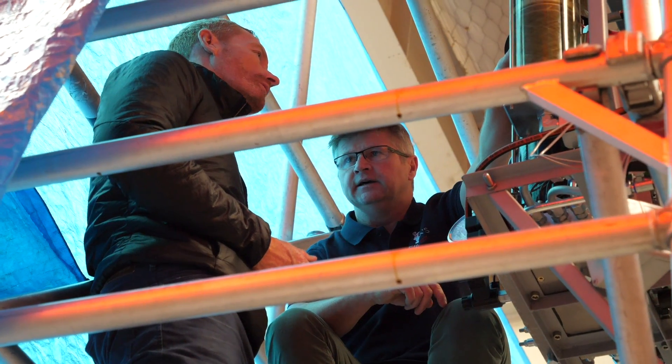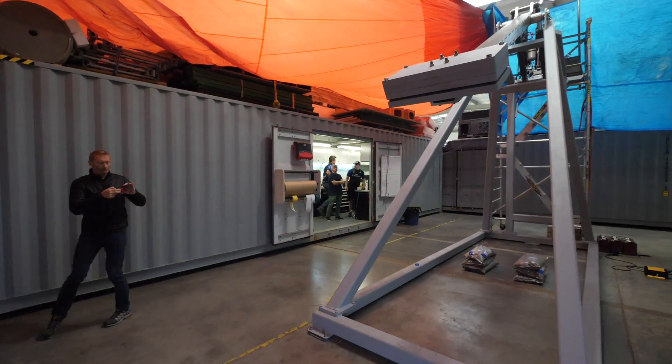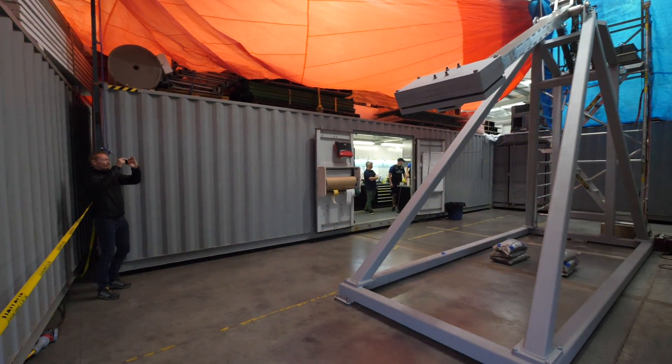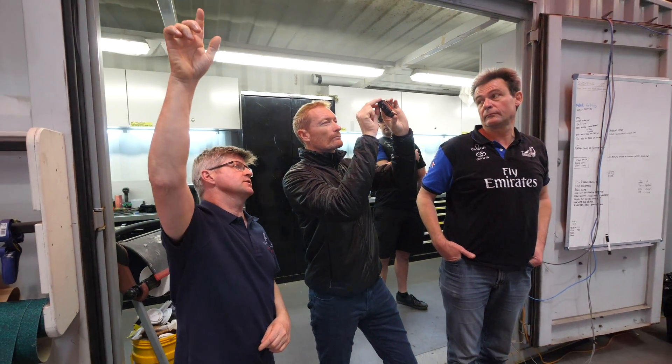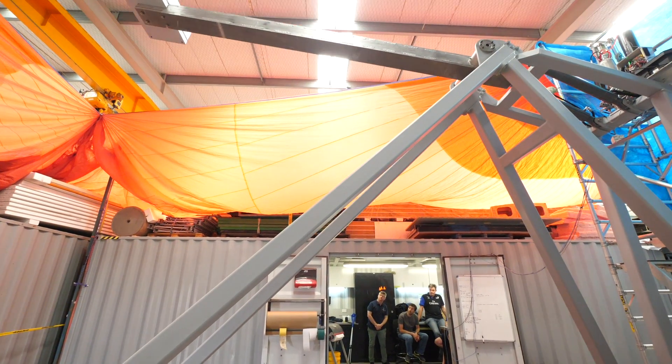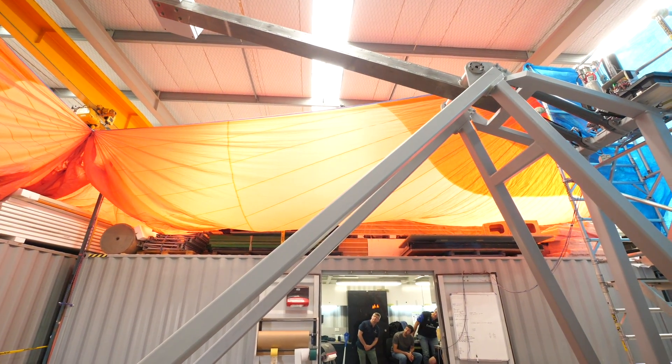We've got the team reps coming down and they're all going to come to see the 4lb system test sheet that we've put together. They've seen the drawings, the schematics and the parts list, so now they can actually see the thing in real life. It's pretty cool to see the thing working — a 4m arm and 1 ton at the end going up and down that fast.